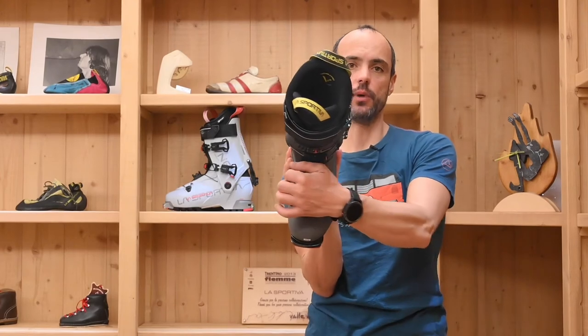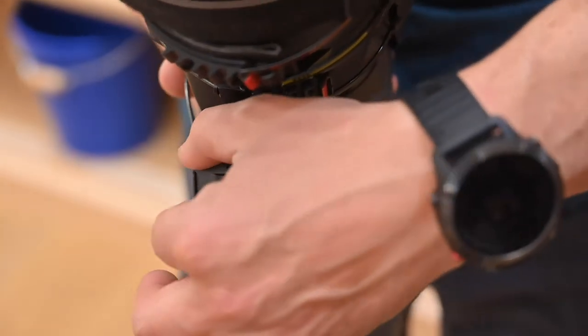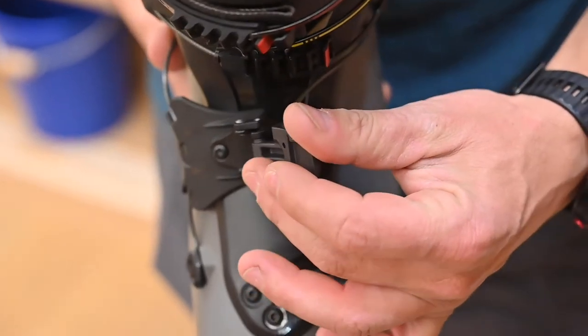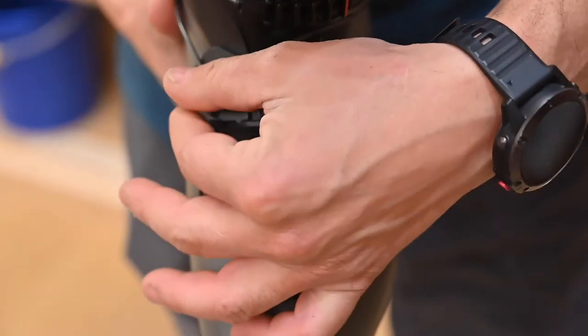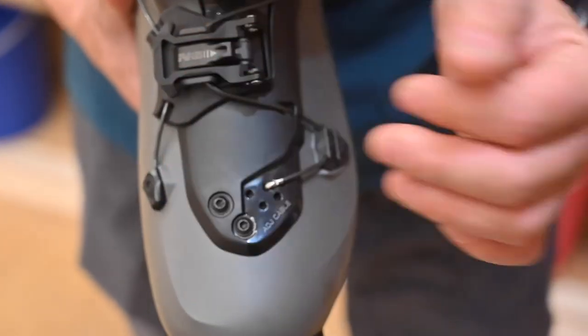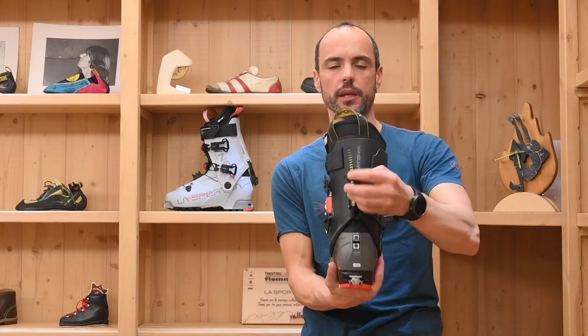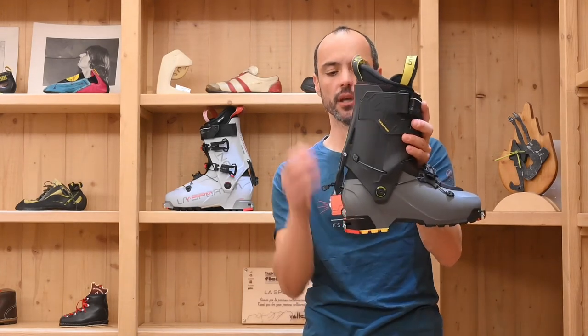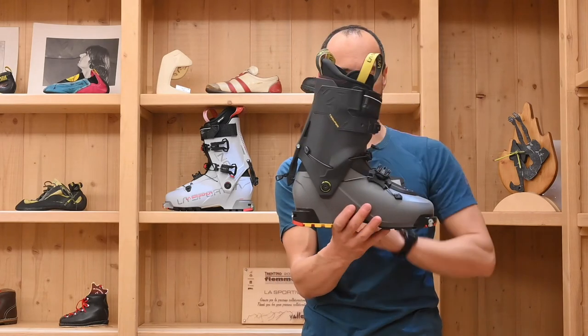We have a dual lever here at the top of the tongue with two tensioning systems — one for the uphill and one for the downhill. The ski walk mechanism is strong and provides perfect efficiency in all types of conditions.